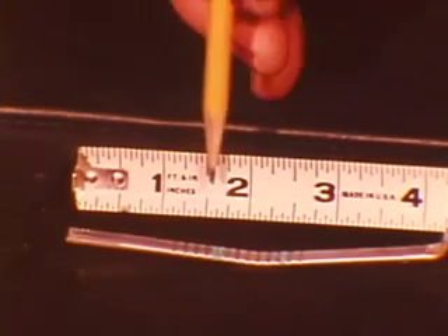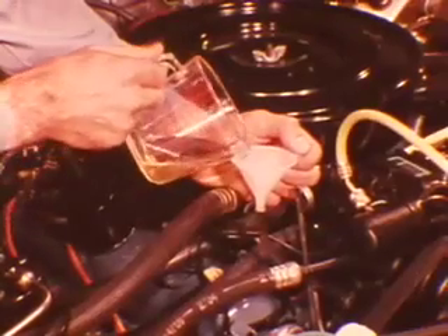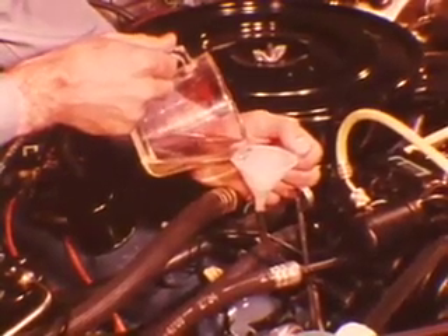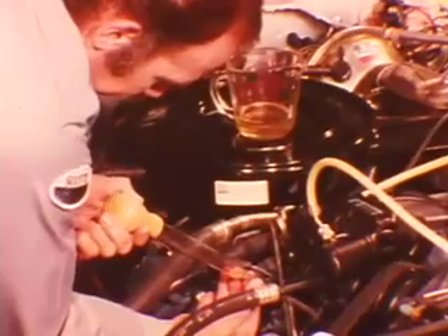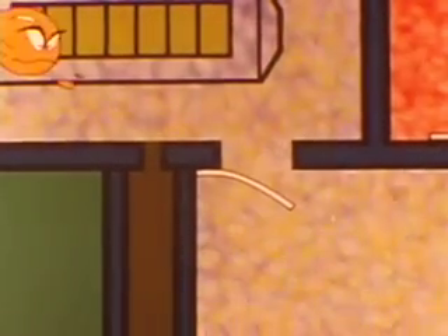The oil level should show between 1⅝ and 2⅜ inches. If there is too little oil, add an ounce at a time until the correct level is reached. On the other hand, if you find too much oil, use a syringe to adjust the level.